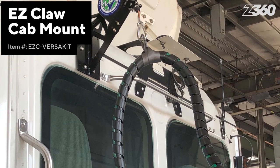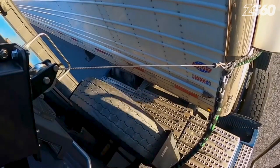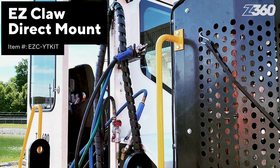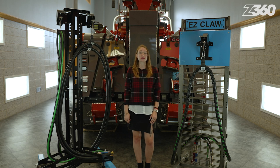With the cab mount, EasyClaw offers several brackets and adapters to work with specific OEM mounting locations, like being hung from a headache rack for example, to adequately support the brake hoses, power cords, and hydraulic lines on the back of your cab. The direct mount is the typical installation for yard trucks — you can directly mount it to the side of the cab without any additional adapters and brackets.